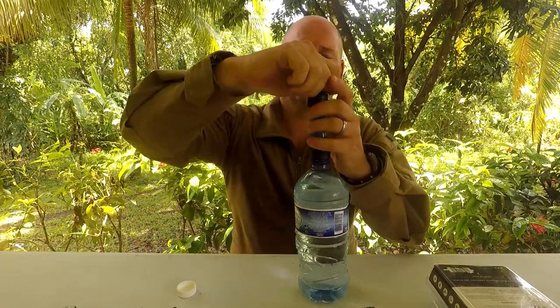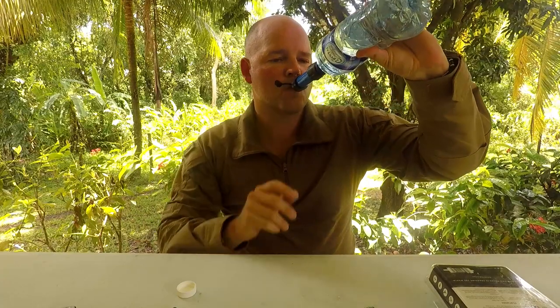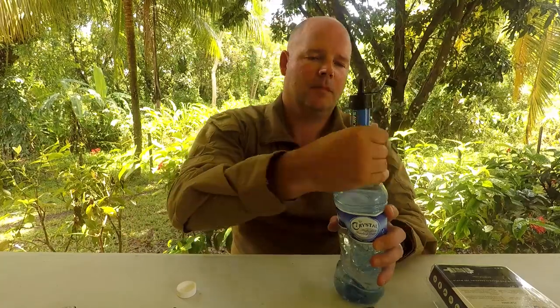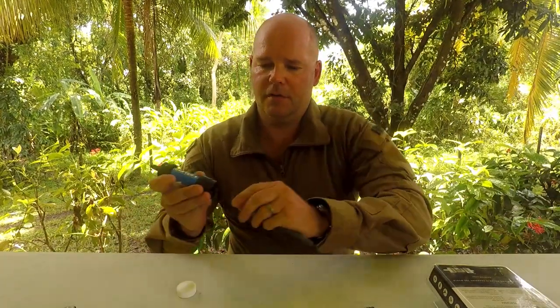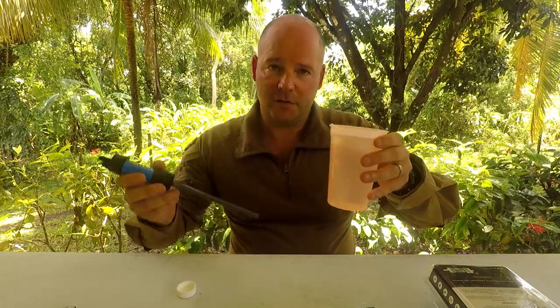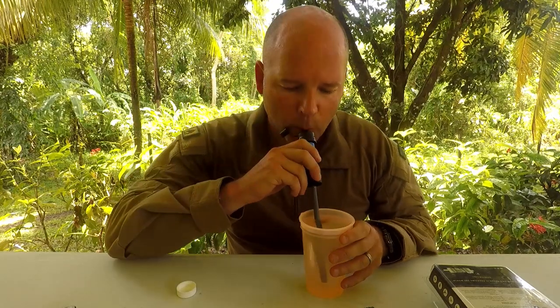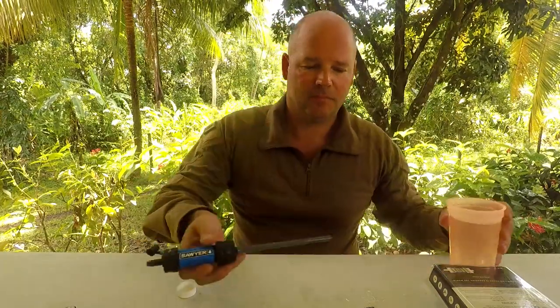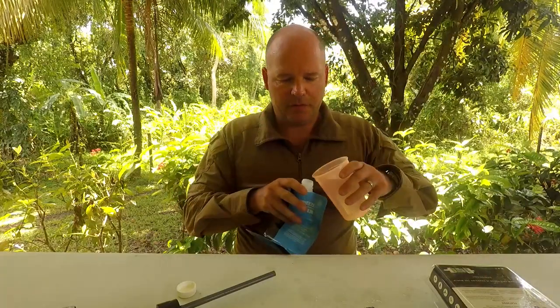I'm going to try it here now on the water bottle and see how that works. I actually filled this with tap water here in Belize, which is quite chlorinated — and it tastes fine, no chlorine. I can put the straw on here also — tap water, really chlorinated — tastes fine. And I'll just pour some water into the squeeze bag.